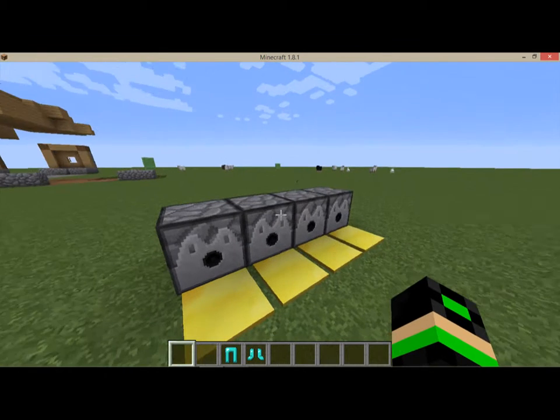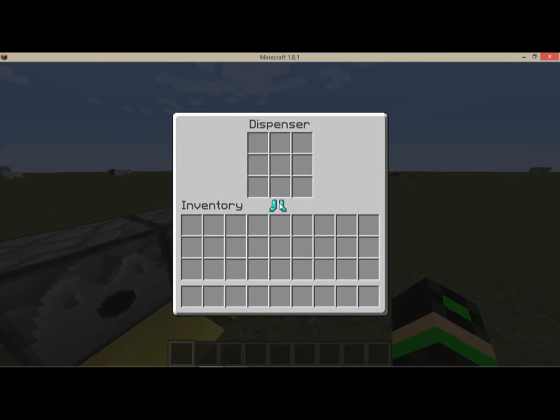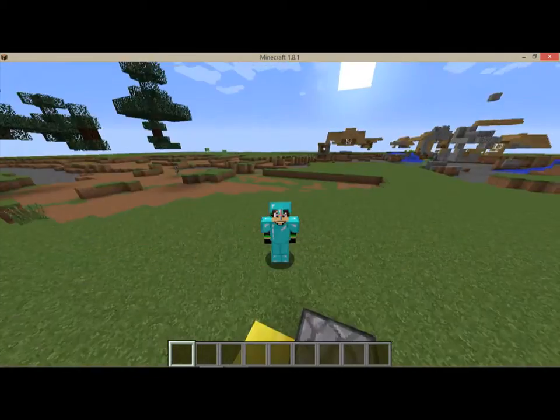It's going to put the armor on you really fast, instead of putting it on manually. So it's a good way to store your armor, and then you can just walk right on it and it'll just go on you.